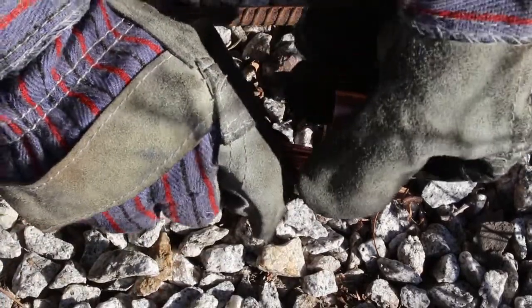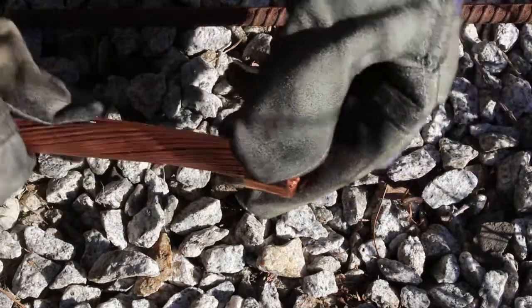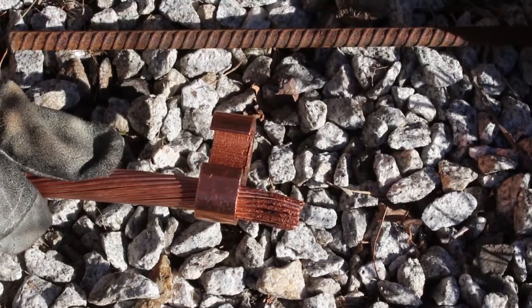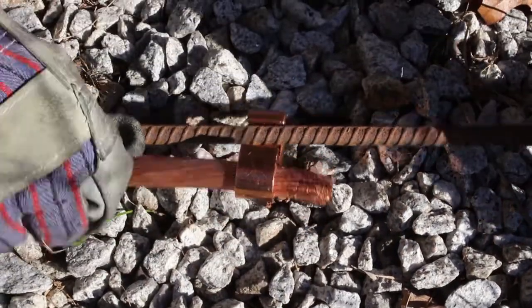Insert the conductor into the tap side of the connector. Then place the rebar into the run side of the connector.